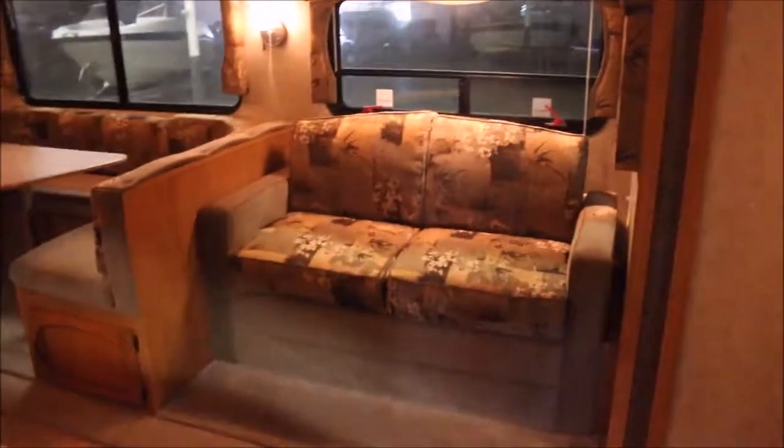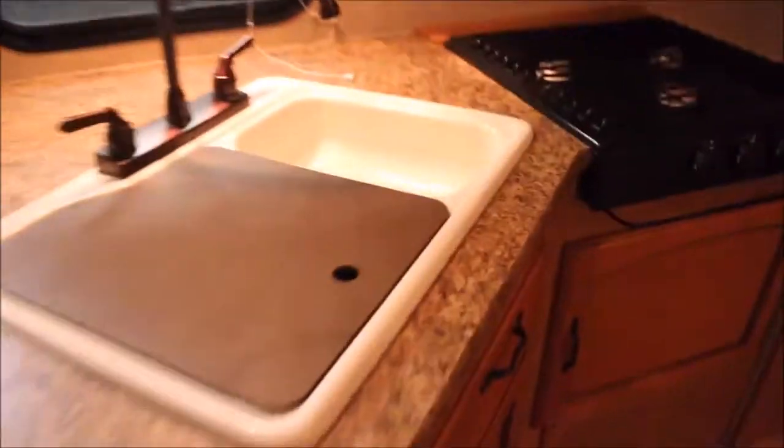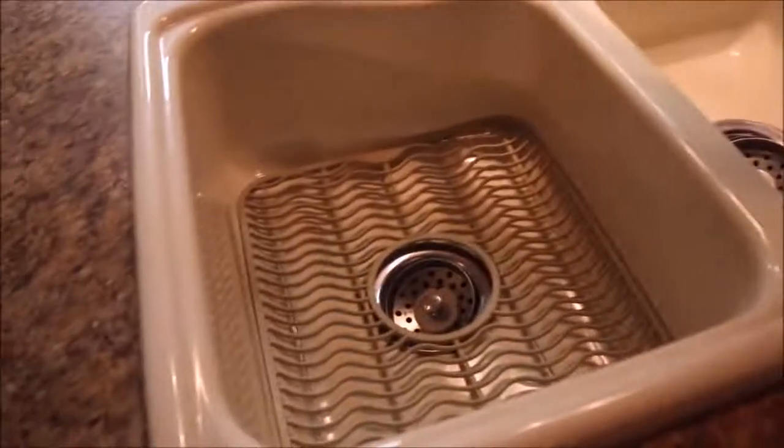I really love the floor plan on this thing. You've got a nice jackknife sofa here, a huge U-shaped dinette, and look at how big those windows are. You've got nice overhead storage. Also, you have an L-shaped kitchen with a double sink — it's nice and deep actually.